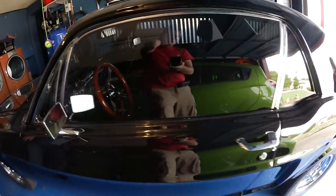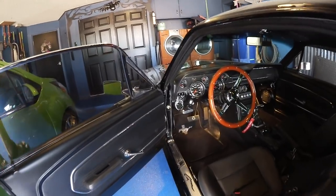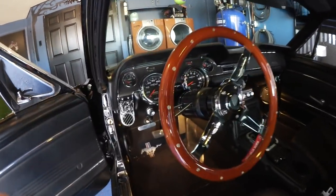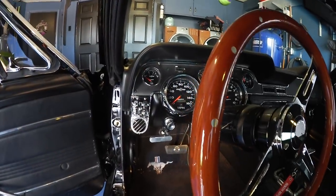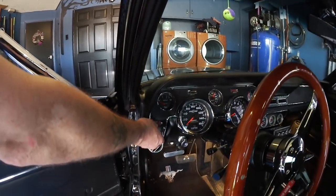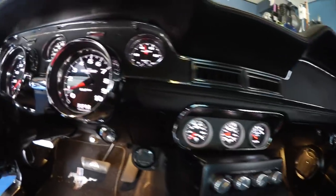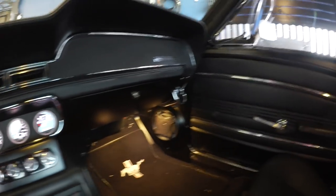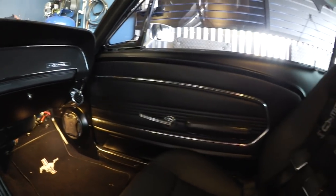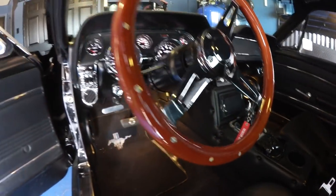Looking inside the driver's area: power windows, power hood, power door locks, power everything. All electronic LED gauges. It also has aftermarket air conditioning and power steering. The 1967 was actually the first year to have factory air conditioning.